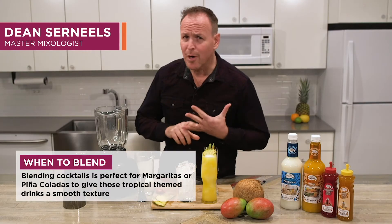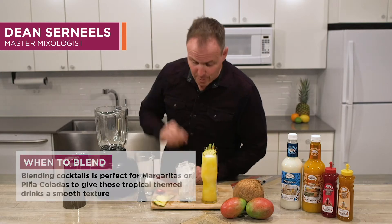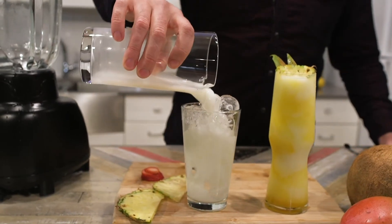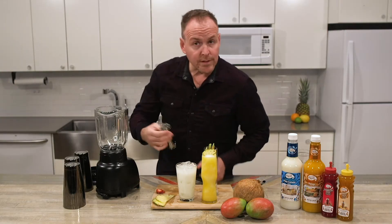Blending piña coladas, margaritas, any tropically inspired cocktail — we're going to start with a heaping glass of ice. Pour your five ounces of piña colada mix and two ounces of rum or tequila.